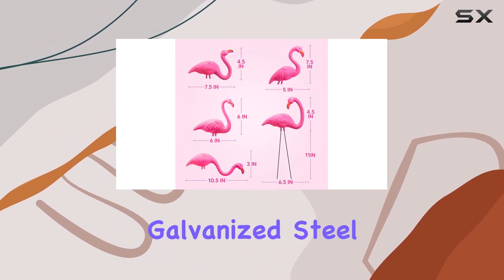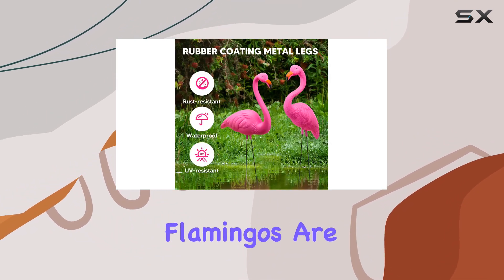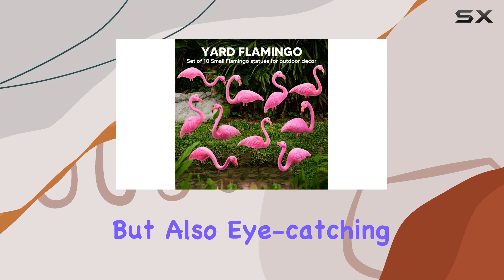Made with galvanized steel legs that resist rust and vibrant pink hues that stay bright year-round, these flamingos are not just durable, but also eye-catching.